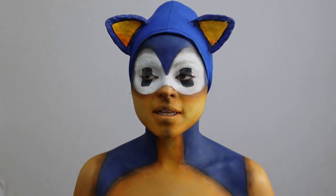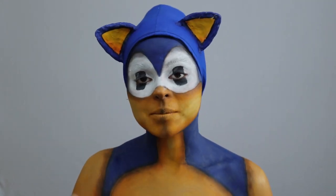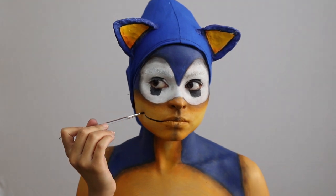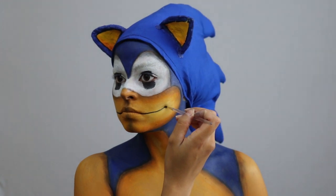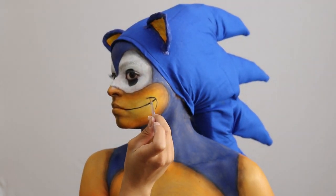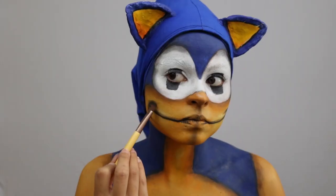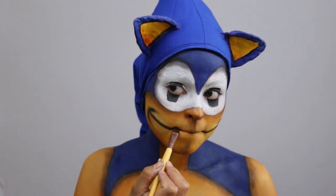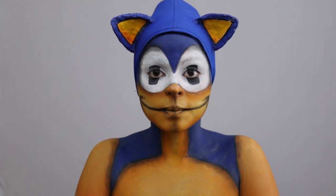Only got a couple more things left to do. I'm gonna draw on the mouth — there's a little smile — and then I'm gonna add a nose. To draw on the mouth, we will use the black maroon paint, and then for shading, we will use that same blue color from the 24K Nudes Maybelline palette. Now I'm gonna add my nose.